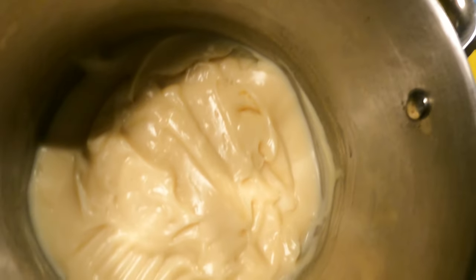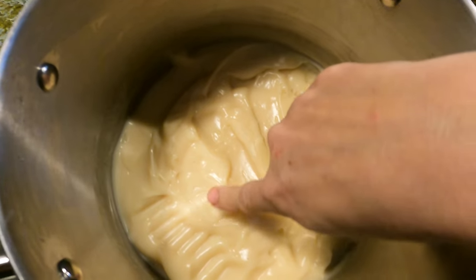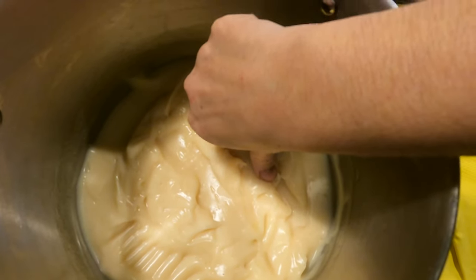Now three days have passed. This is what it looks like now. It kind of feels like butter, but also kind of like a soft cheese.